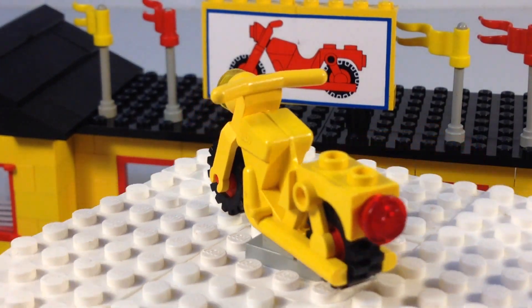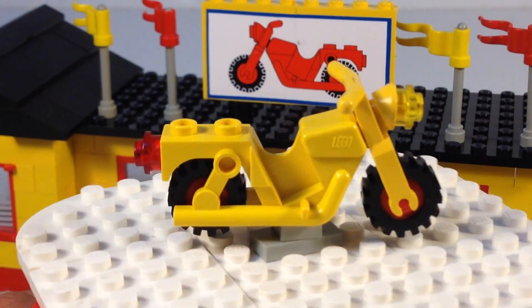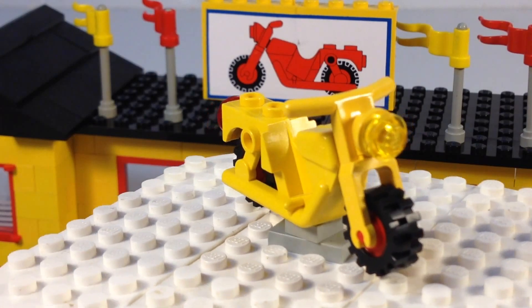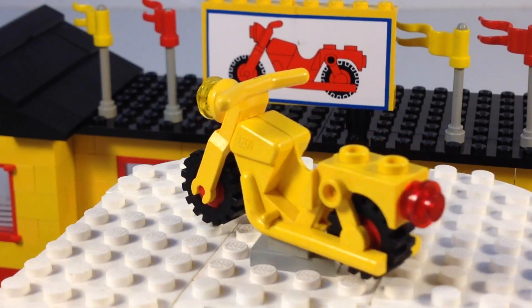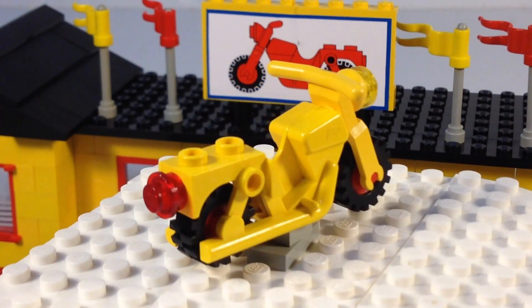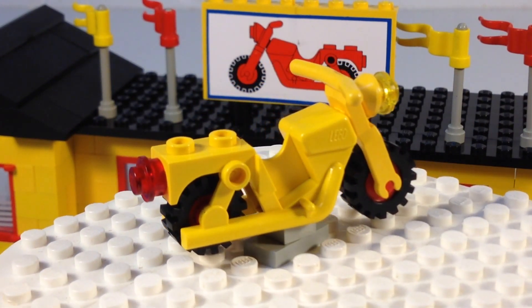Here is the yellow motorcycle. All they do is take the complete assembly and add the one-by-one round for the headlight — in this case it's yellow — and the one-by-one round on the back for the tail light, which is red.